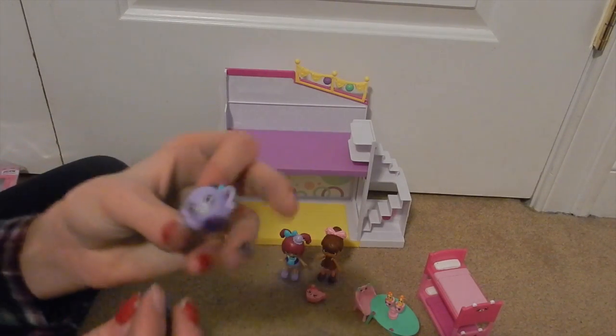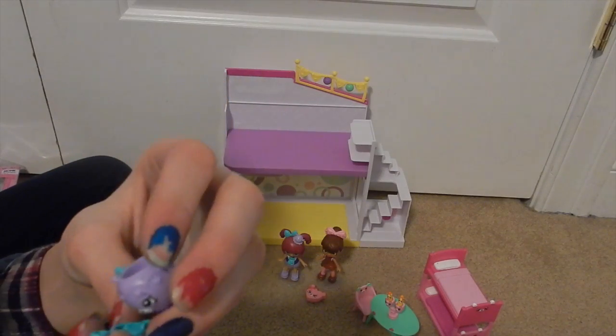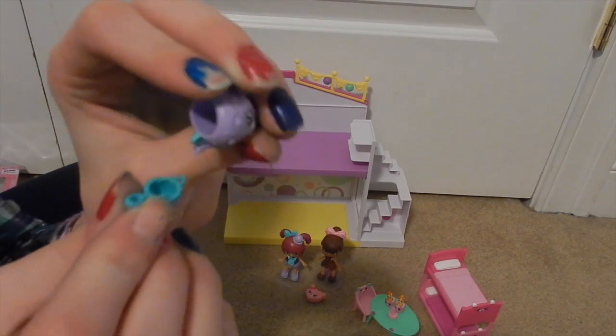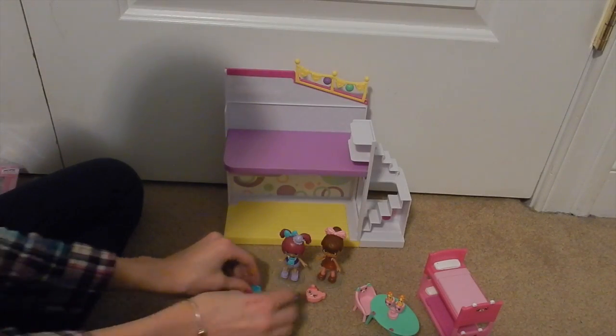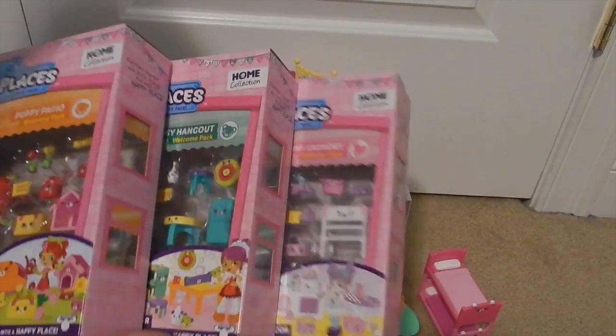She also came with this tiny little teapot and then a little teacup — it's so cute!